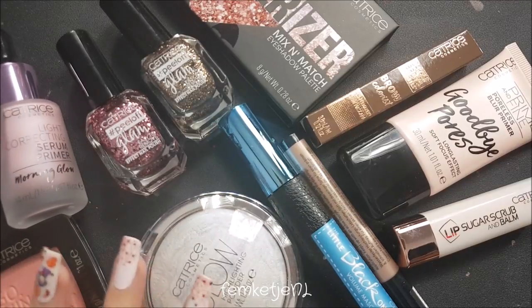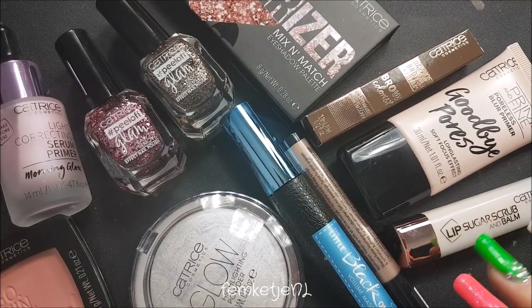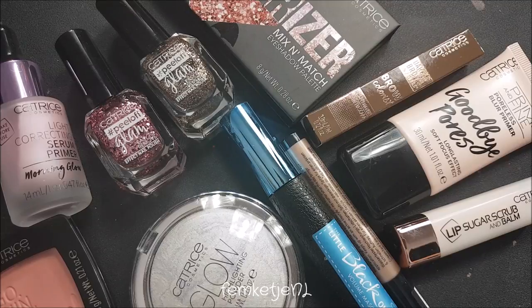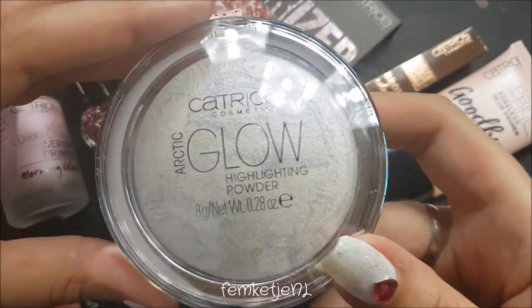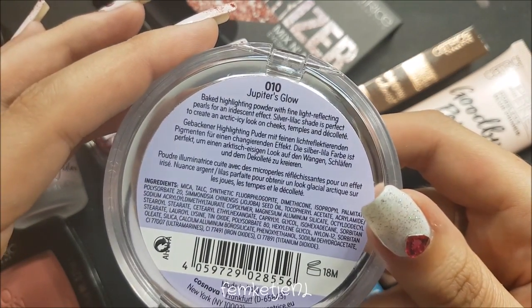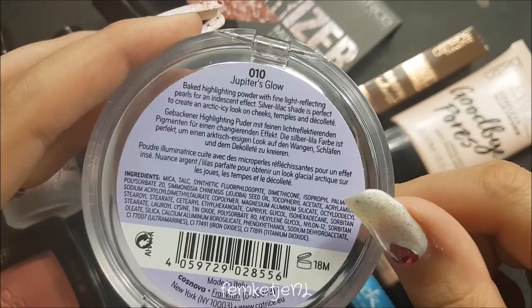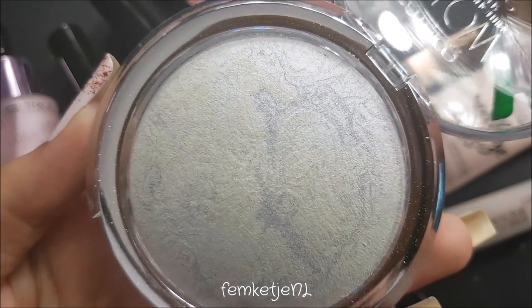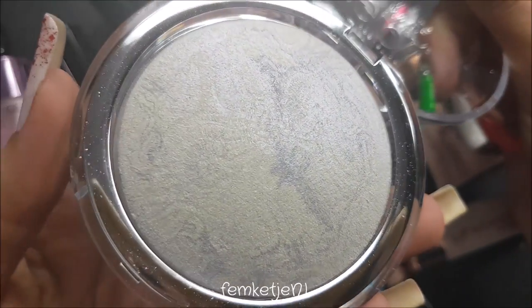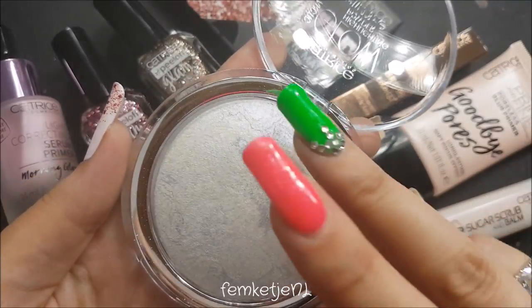I just got everything out of the package — I got eleven items total. I'm going to randomly start and talk about them, show you how they look, and tell you the prices as well. First up we have the Catrice Cosmetics Arctic Glow Highlighting Powder in the color Jupiter's Glow — it's a baked highlighter with fine light-reflecting pearls for an iridescent effect, silver-lilac shade. This one retails for €4.99.